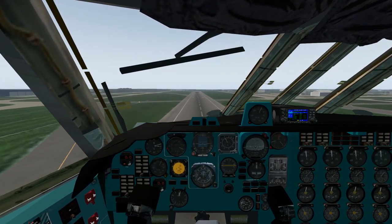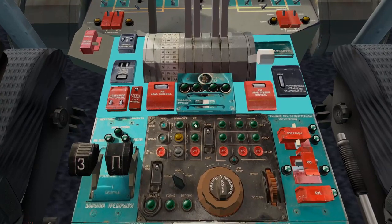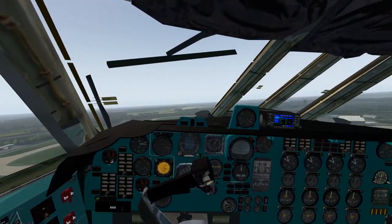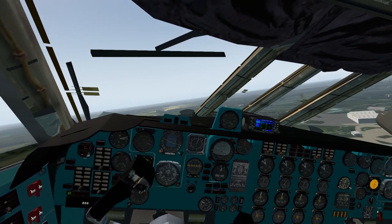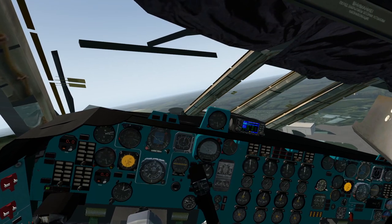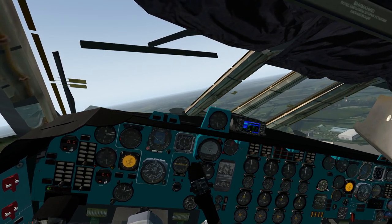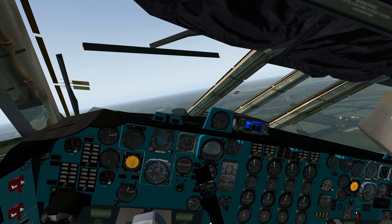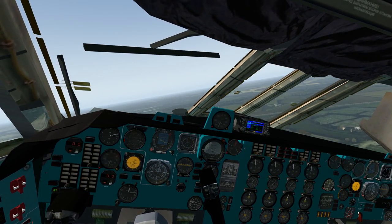That's it - rotate, gear comes up. We'll activate auto throttle and nav mode on the pedestal autopilot. So the autopilot is now following our flight plan. Auto throttle will be set to the speed we selected earlier and we'll also be climbing at 2000 feet per minute.